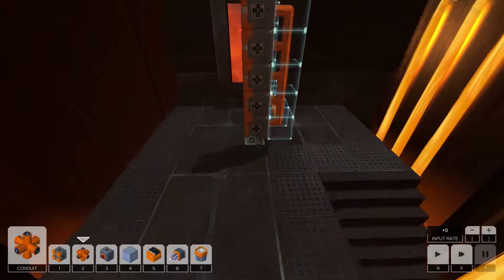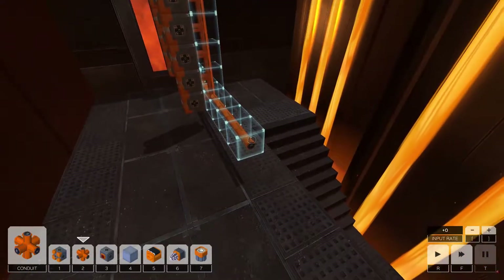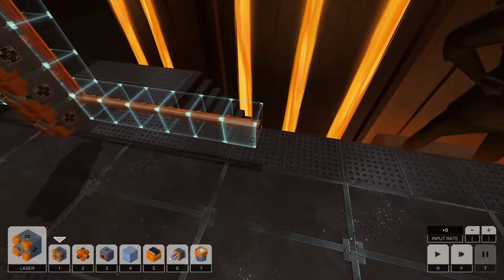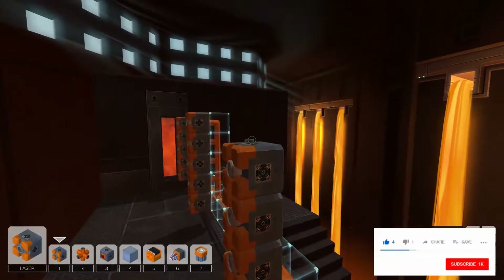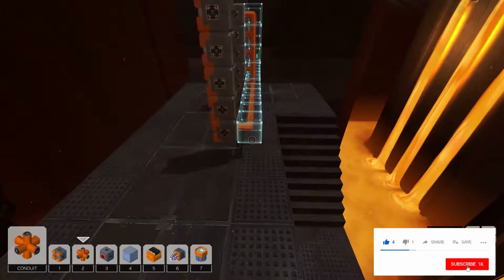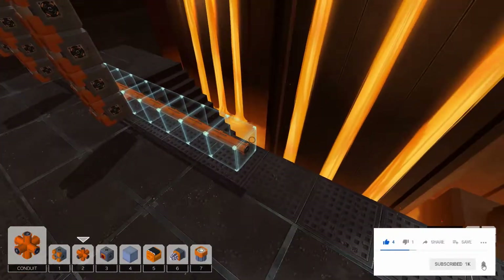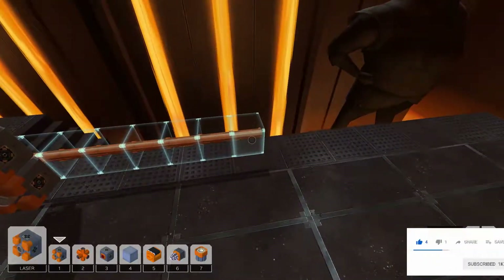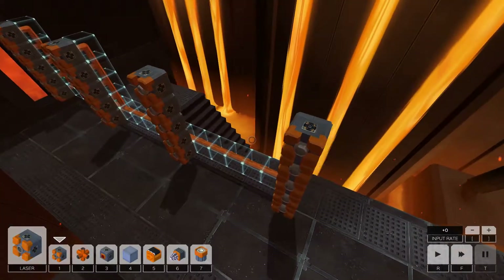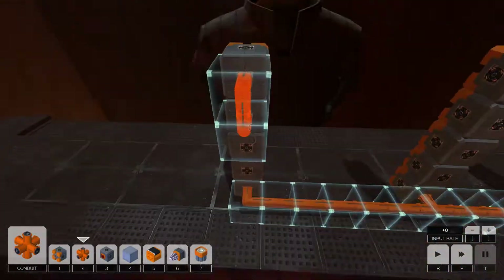So we should be able to do that. We're going to need three... five... and then another one with some more lasers. One, two, three, four, five... one more and lasers. So let's take a look and just make sure that we're doing things properly. I think this isn't going to be pretty, but it should do the work.